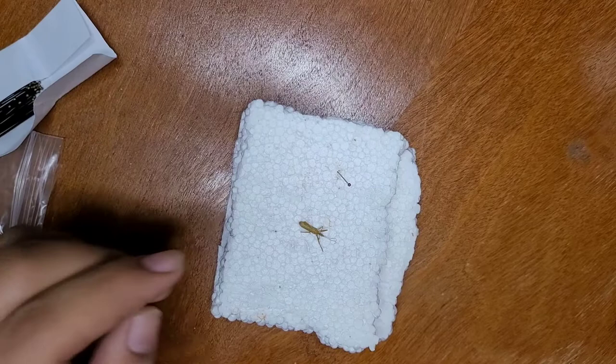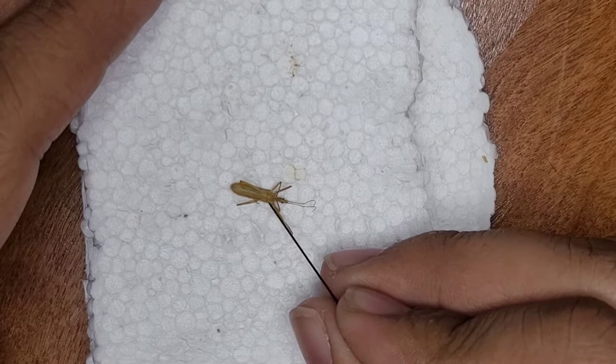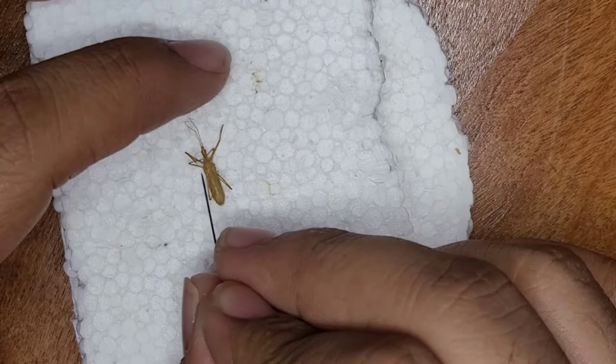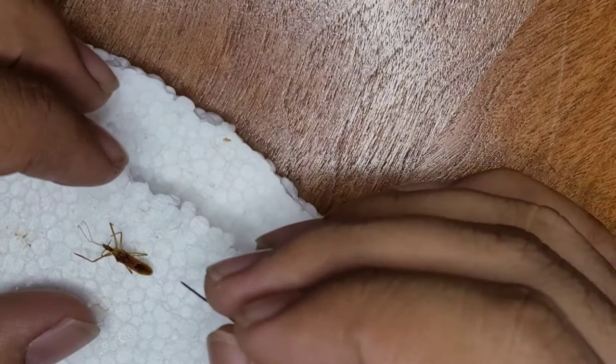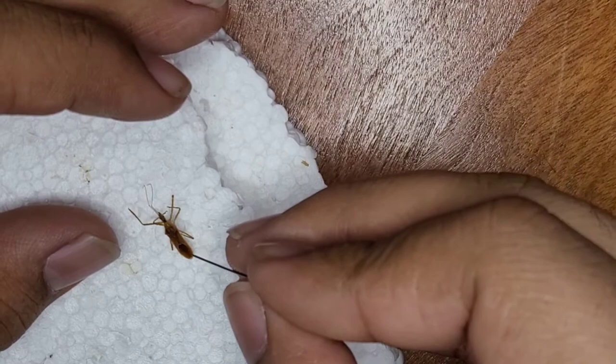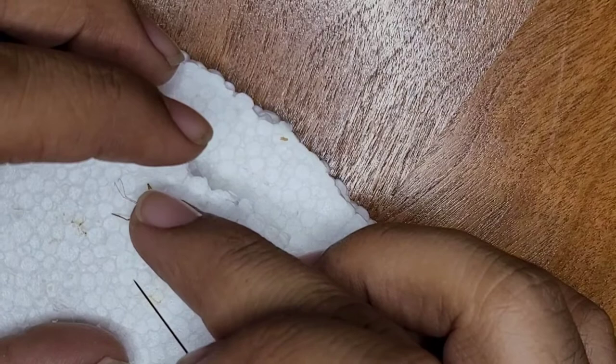We're going to be using this one right here. I'll go ahead and stab it into the styrofoam — this is honestly one of the easiest ways to pin insects. Watch as I attempt to flip it over so I can pin it, and now I'll try to get into a good position to mount it properly and ensure the legs are all in a somewhat okay position.